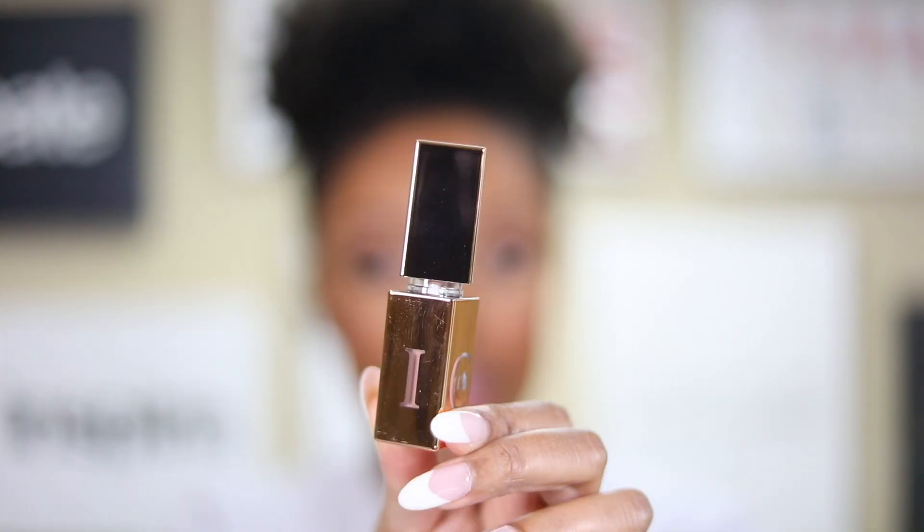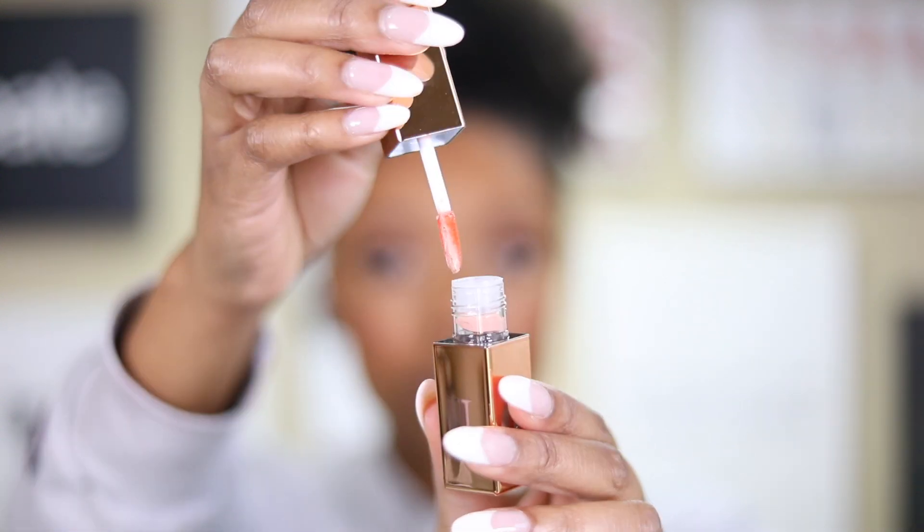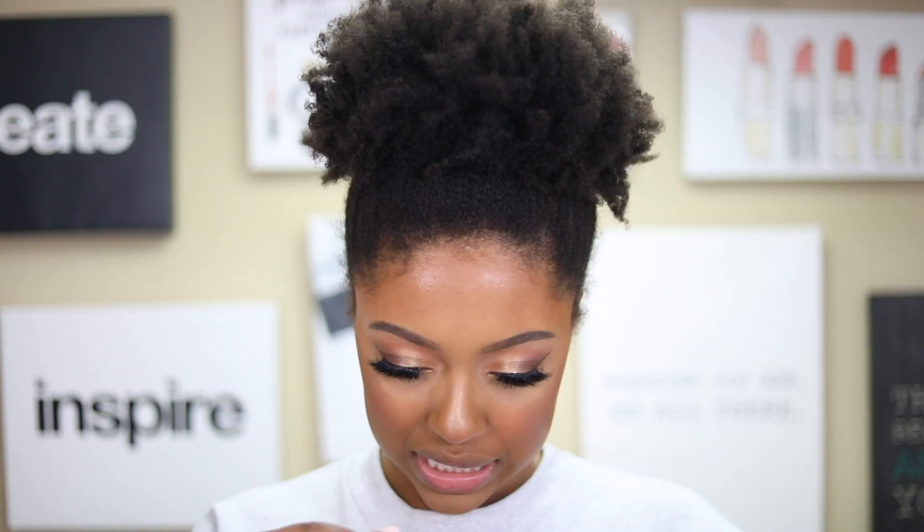Starting with the lightest shade, called Low Key. The packaging has the letters spelling out 'vice' across the bottom, and the applicator kind of looks like a concealer. It looks like the formula might be starting to change — there's a little water condensation in it. I've had them since about July or August and it's now November, so it hasn't been six months yet, which is when they'd start turning.